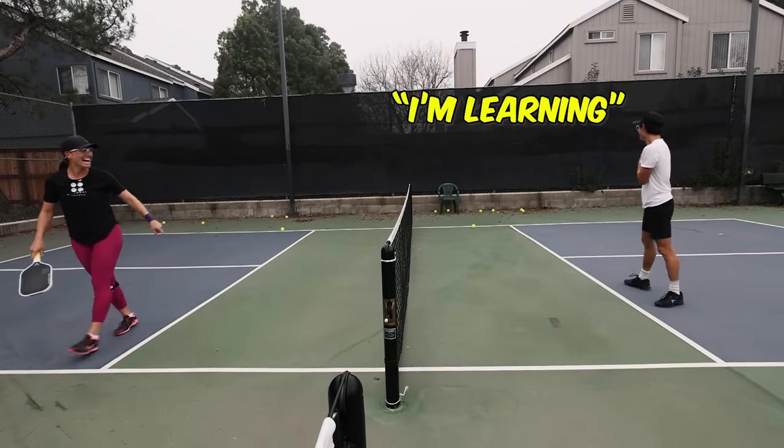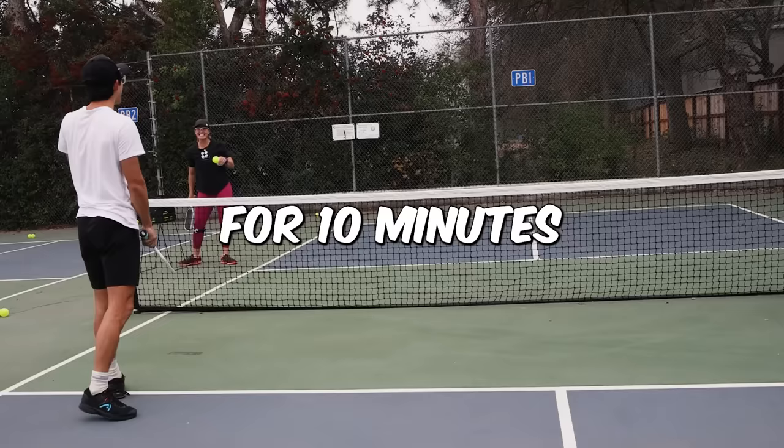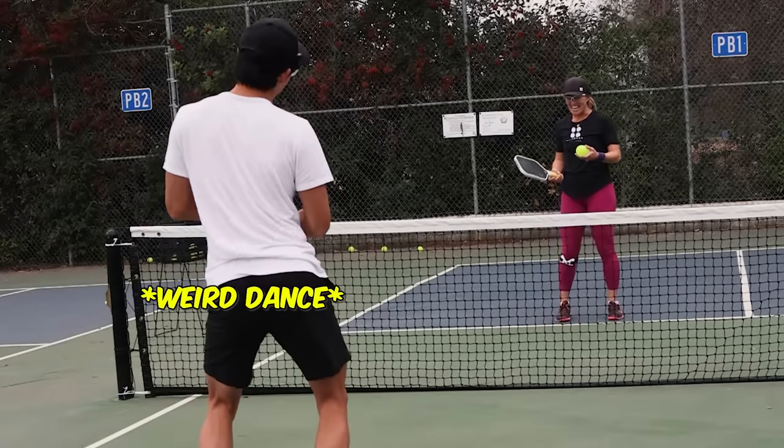Yeah, you did it! I'm learning. That was good! This is what happens when you drill. They drill for 10 minutes and you just start learning all these things about yourself. Oh my god, I love it!